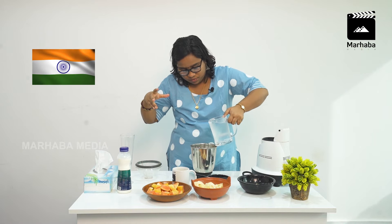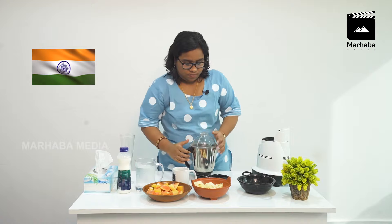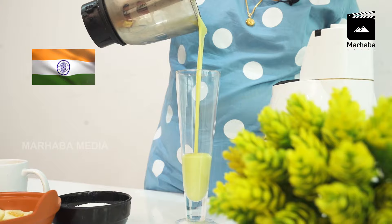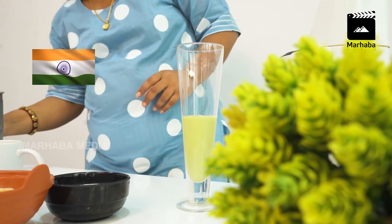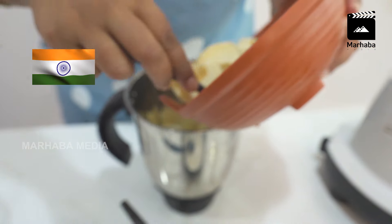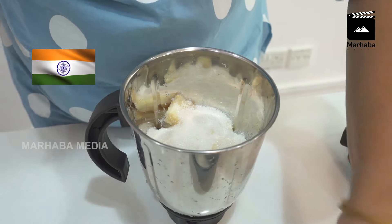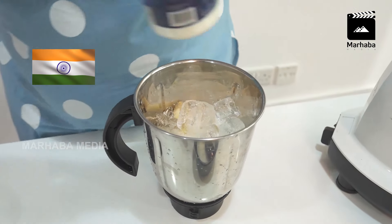Add some ice cubes and mix it. Then we will use the avocado section, then we will shake it. We will use some sweet rice — put the rice in the pot.